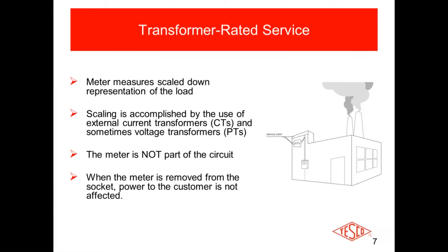The maximum class of a transformer-rated meter is class 20, as opposed to residential and commercial meters which are class 200 and class 320. In the case of a transformer-rated service, the meter is not actually part of the service circuit. So if you were to pull a meter on a transformer-rated service, that factory, office building, or Walmart — whatever the case may be — would not lose power, because the meter is not actually part of the circuit. You can open up those test switches and run a test on the meter, or pull the meter, without the customer losing power.